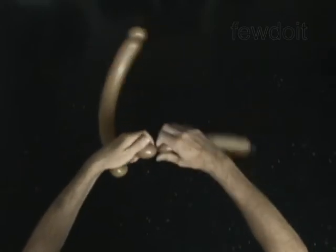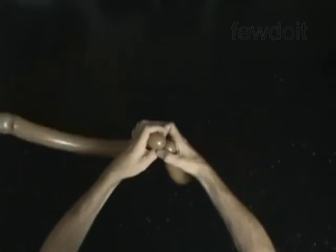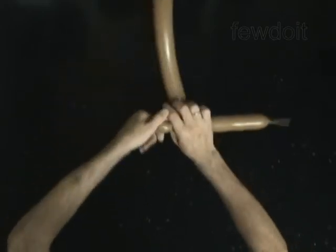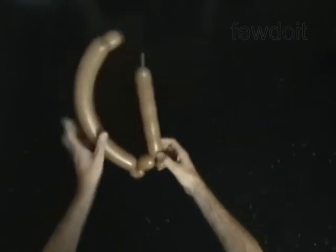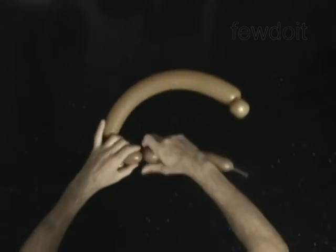Twist the fifth soft 1-inch bubble. Lock both ends of the fifth bubble in one lock twist. Twist the sixth 2-inch bubble.